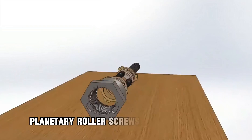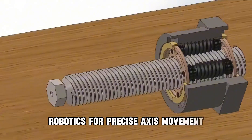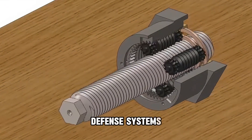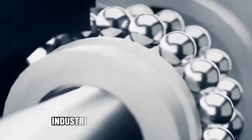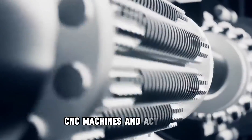Applications: Planetary roller screws are widely used in robotics for precise axis movement; aerospace, in wing mechanisms and landing gear; defense systems, for heavy lifting and missile launching systems; and industrial machinery like presses, CNC machines, and actuators.